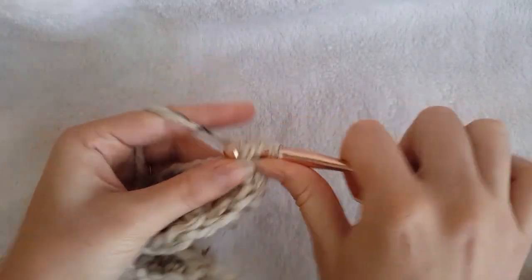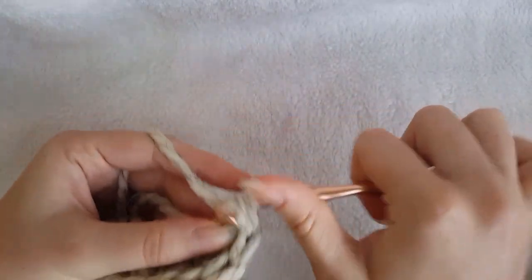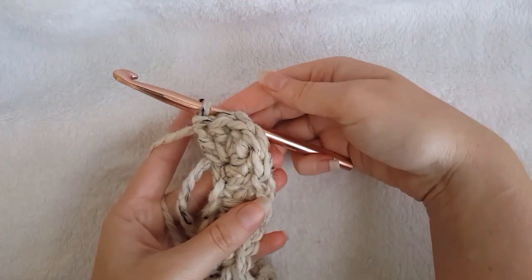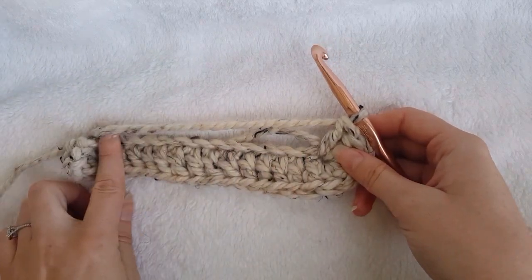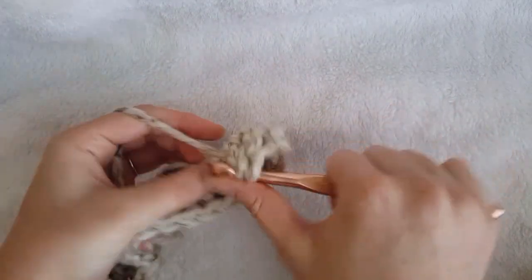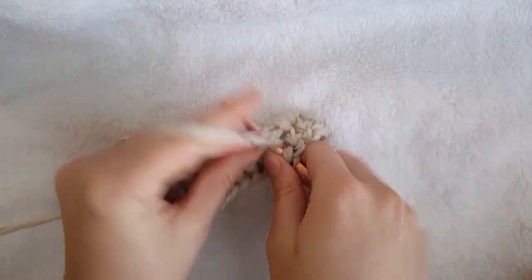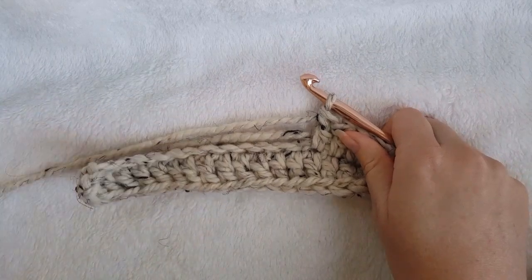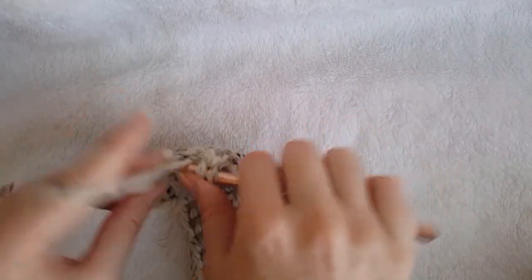This will turn you around to work on the back side of the chain. Now we're going to double crochet across all of the chains until the final chain remains. In the final chain, create two double crochet.